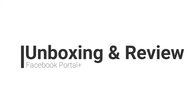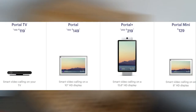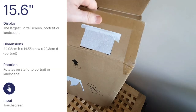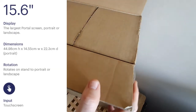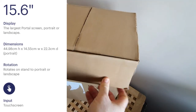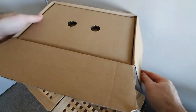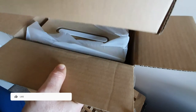Hey everybody, welcome back to another unboxing and initial review. Today I'm going to be looking at the new Facebook Portal Plus — the bigger one of the three available with a screen. This one has a 15.6-inch HD screen which can be viewed horizontally or as a portrait. Here's the package; it's quite big, so let's get into it and see what's inside and how they've packaged it.